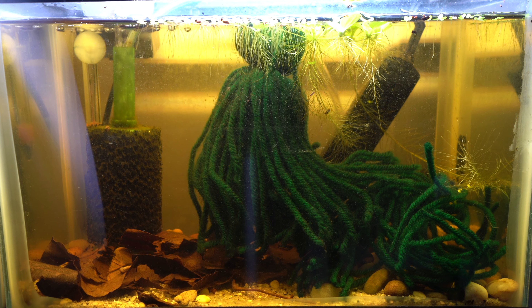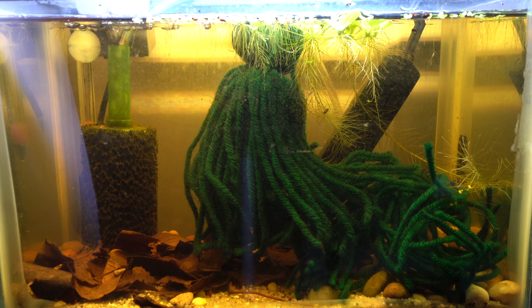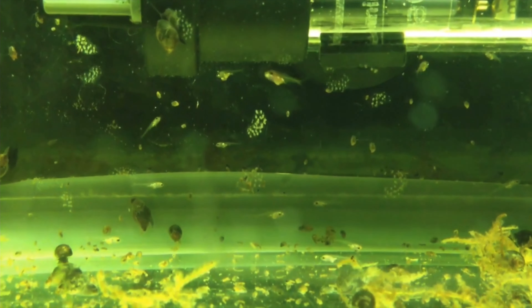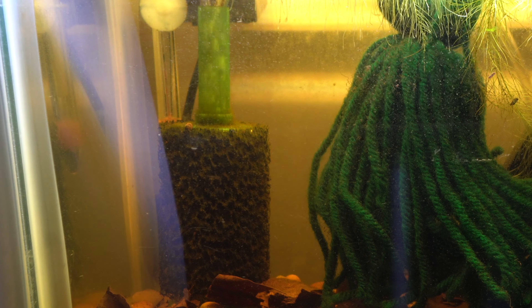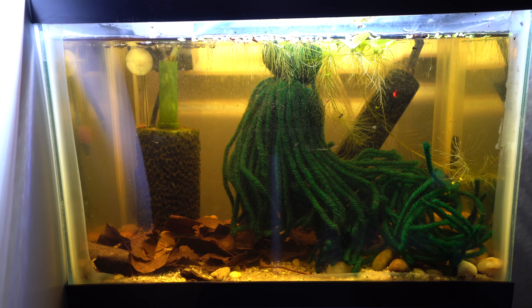For the breeding tank setup I've gone with this 2.5 gallon tank, where I actually bred my first tetras almost 10 years ago. I have a nano sponge filter that was cycled in my 40 breeder providing aeration and filtration, two DIY yarn spawning mops for them to scatter their eggs on, and some crushed up leaf litter to provide tannins, soften the water a bit, and add a little refuge.